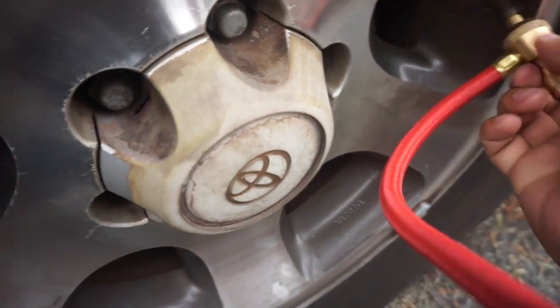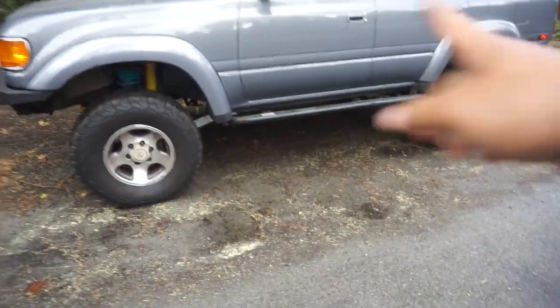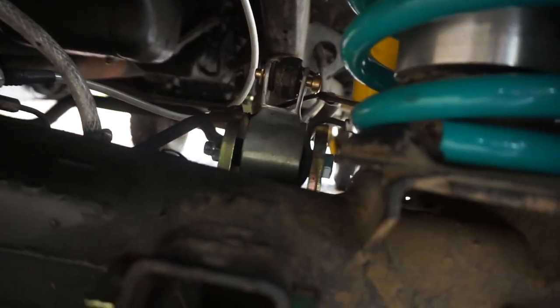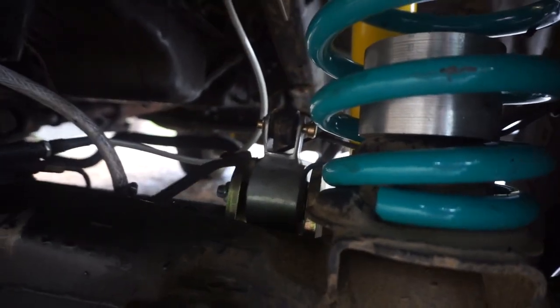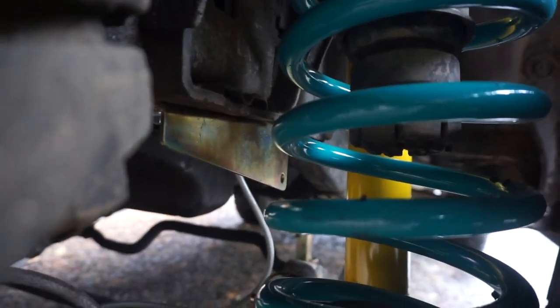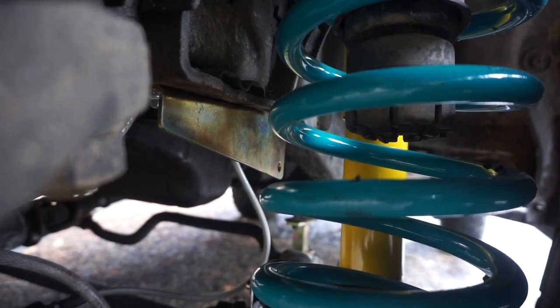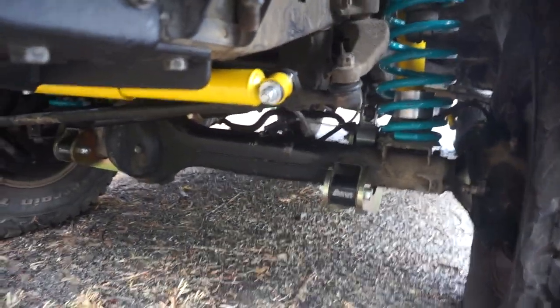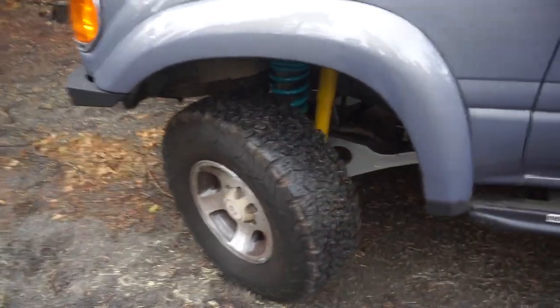Right now we're gonna go ahead and air down and disconnect the sway bar. I've aired down the tires, and now I'm going to disconnect the front sway bar. How it's set up: there's a pin on the driver's side and one on the passenger side. Once you disconnect those pins, you move it up to the top galvanized gold bracket, and you mount the sway bar up there, which gives you the ability to disconnect your sway bar so you can flex out the front.